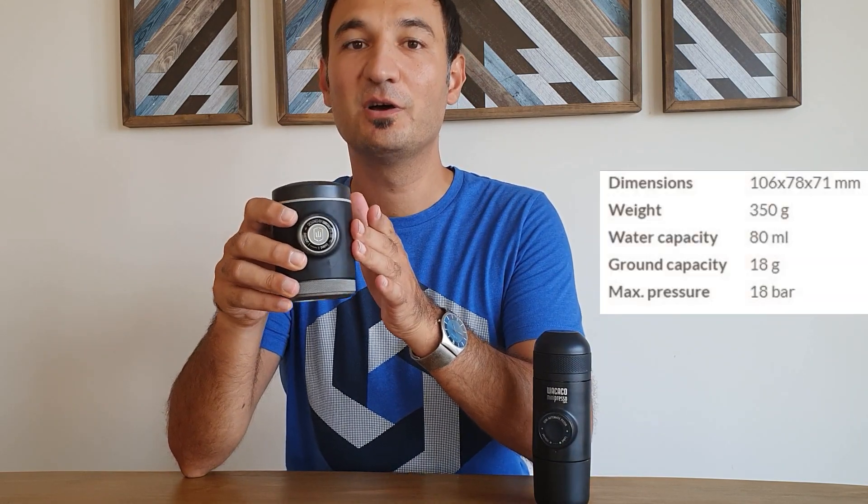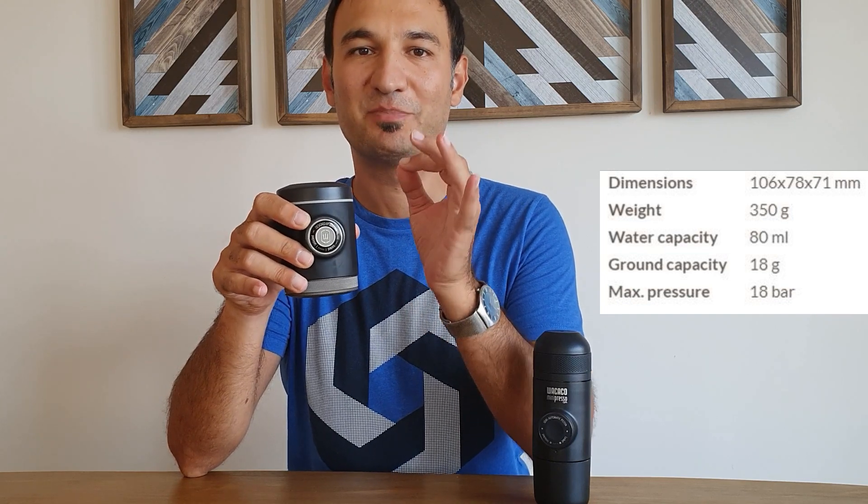Portable espresso makers are becoming more and more popular, and this is one of them. Wacaco is famous for their portable coffee equipment, and the Picapresso is their latest product. You may be familiar with the Minipresso, which was the first portable espresso maker by the company, introduced in 2014. Then there were design and ergonomics changes and they introduced the Nanopresso. The latest one is the Picapresso, which the company claims can produce barista-level espresso. But is it true? Let's talk about it.